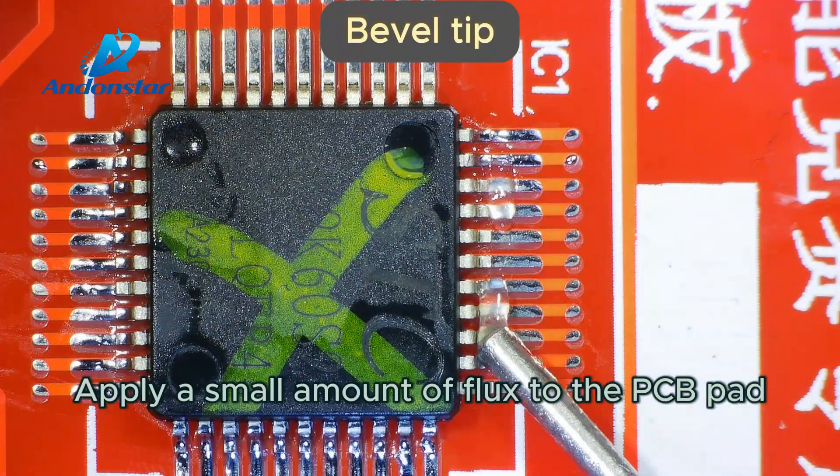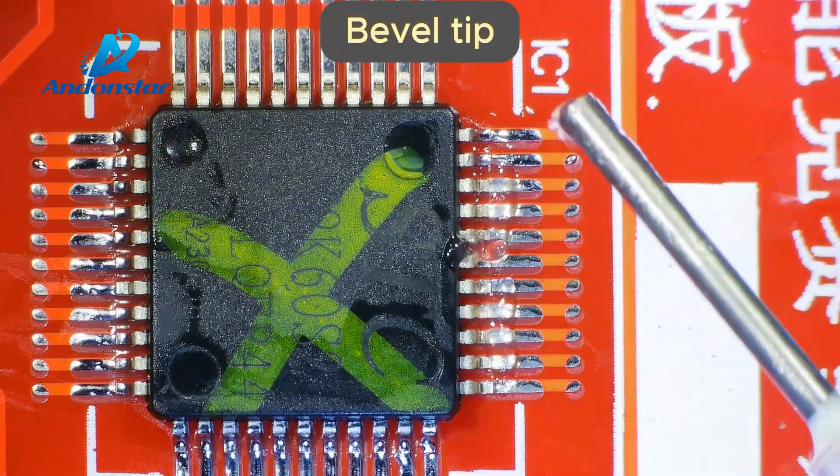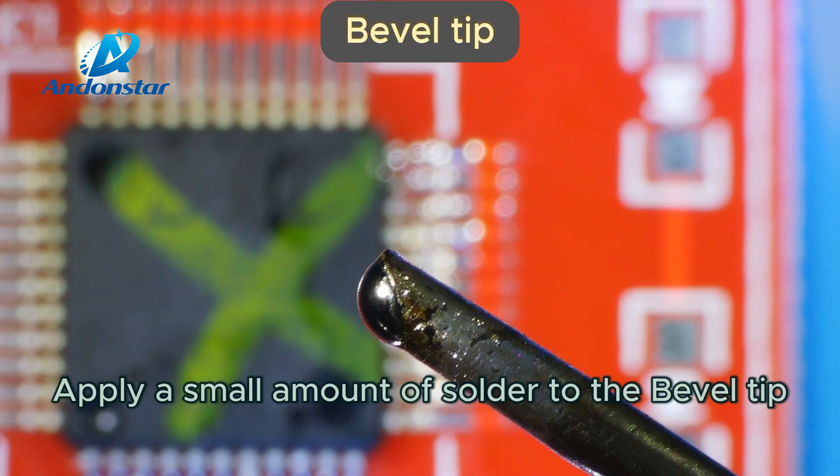Apply a small amount of flux to the PCB pad. Apply a small amount of solder to the bevel tip.